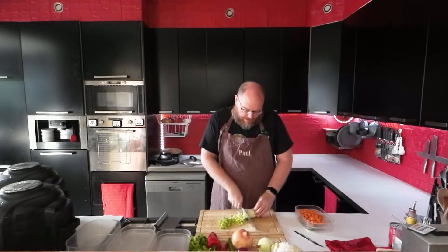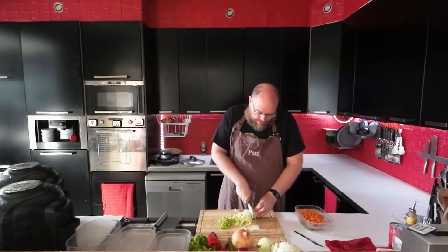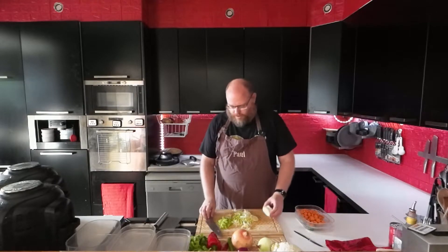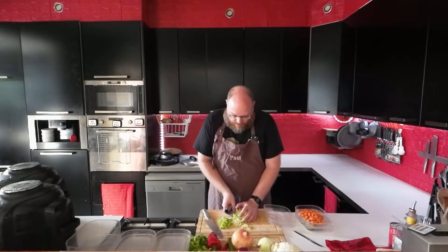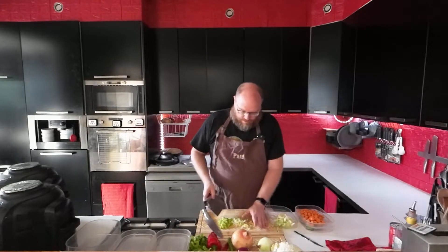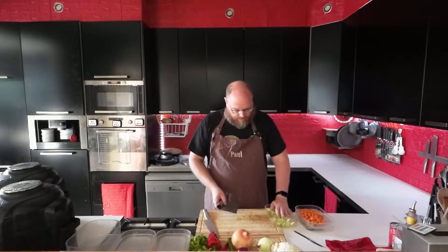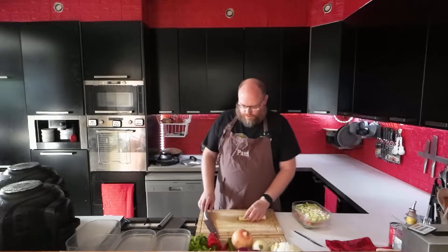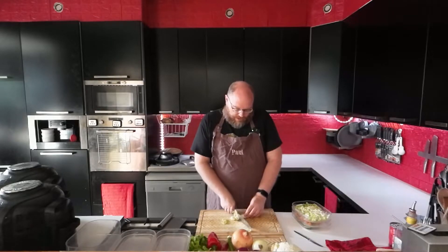I'm just going to cut this nice and fine. I'm using a lot of leftovers this week. Let's do some leeks — I just have some ends left over that need to be used up, so soup is a good way to do that.